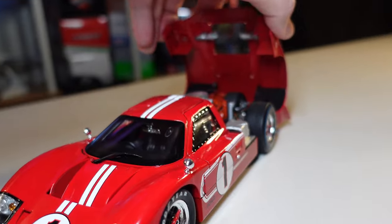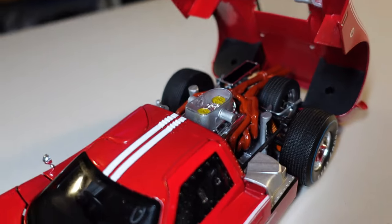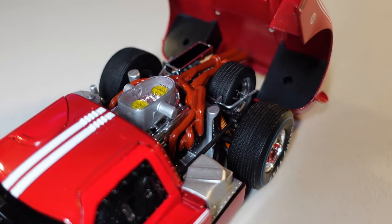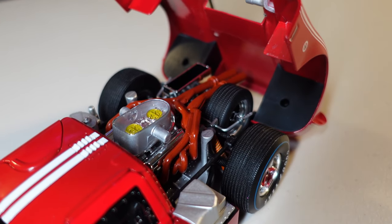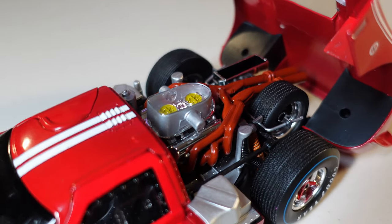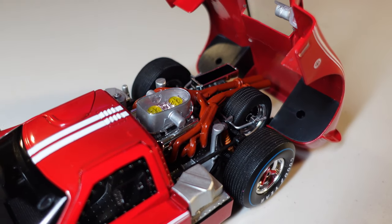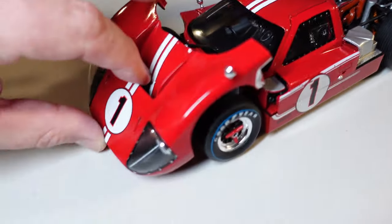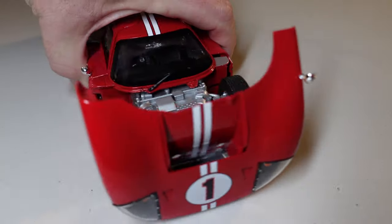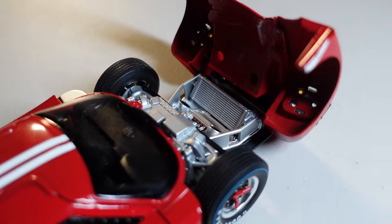So let me open it and now we go for the details. It's beautiful. Like the other one, everything is plastic, but the amount of detail is insane. We have this part here and now I'm going to turn the car to show here.